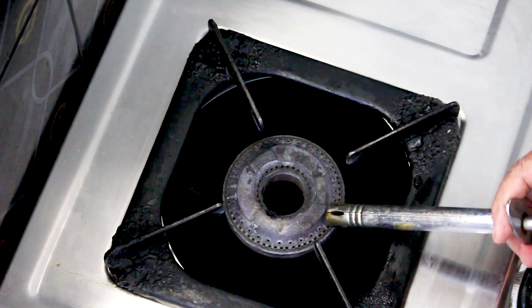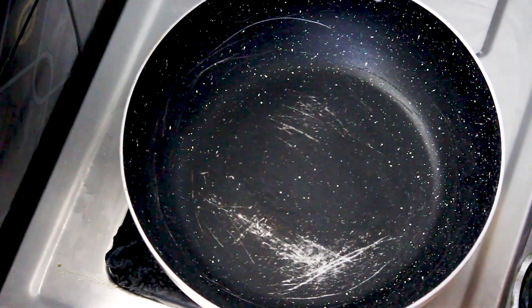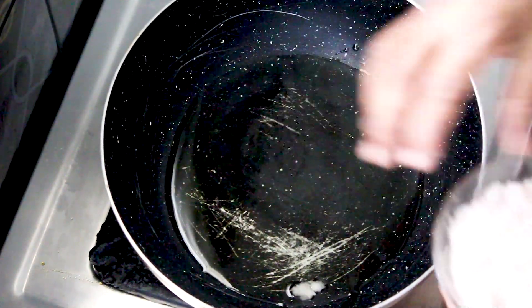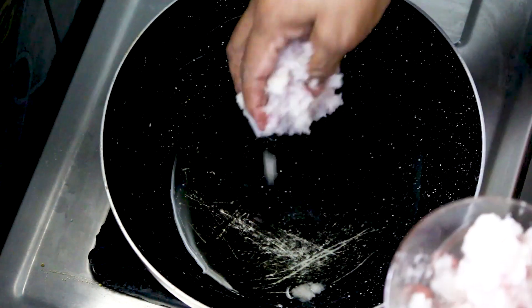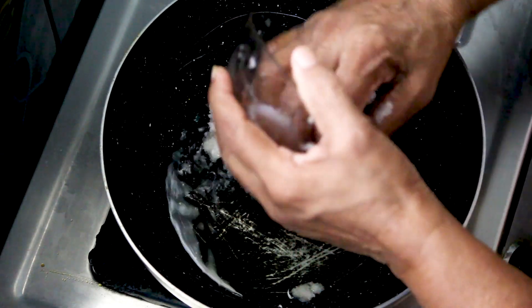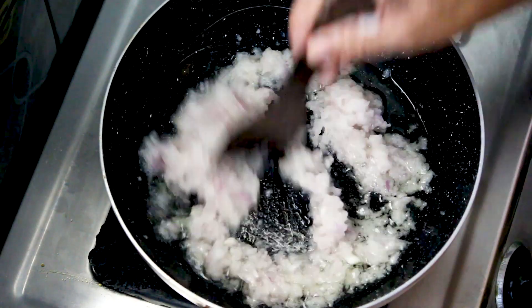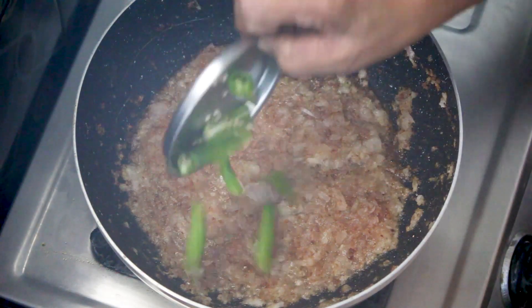Now let's add oil. Give oil to the pan, and if you want to add oil, add a little oil. Put the paste in and cook until golden brown color.